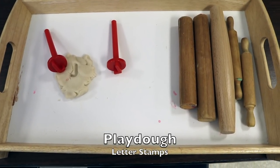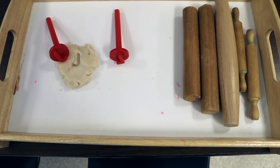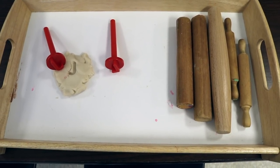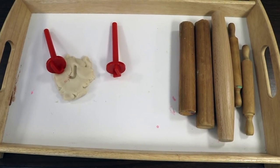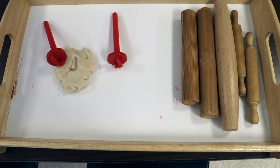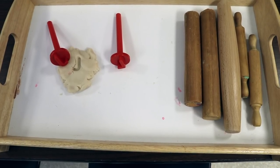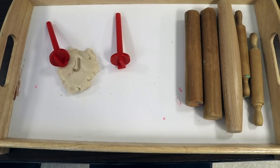On our Play-Doh table this week we are going to be using uppercase letter stampers and different wooden rolling pins. Exposing children to the alphabet can be done through play like this, just as we do with numbers in the sensory bin. There are so many playful ways to keep introducing them to numbers, letters, colors, and shapes.